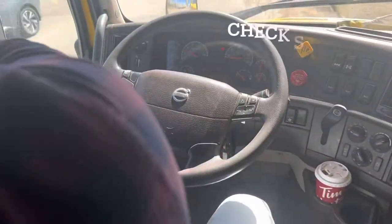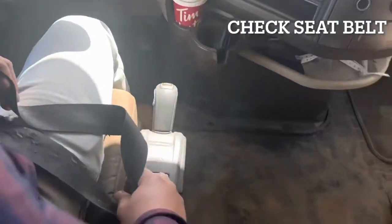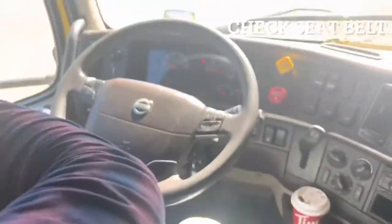Next we will check our seatbelt. We will grab the seatbelt and look for any damages on it. Then we will latch it into its place and try to see if it locks. Then unlatch the seatbelt and make sure it goes back to its place.